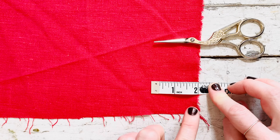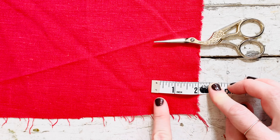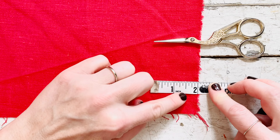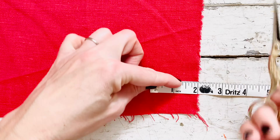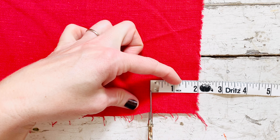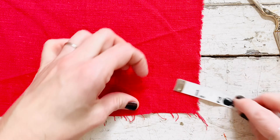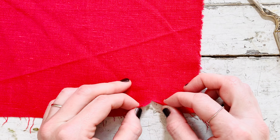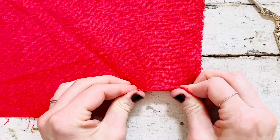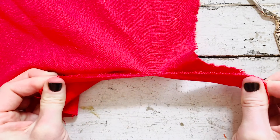We will cut about an inch deep right here because we're going to be tearing the strip. Once you have measured two inches and an inch from the edge, grab your scissors and cut. There's just a little cut here and you will tear your strip the rest of the way — it should tear evenly all the way down.